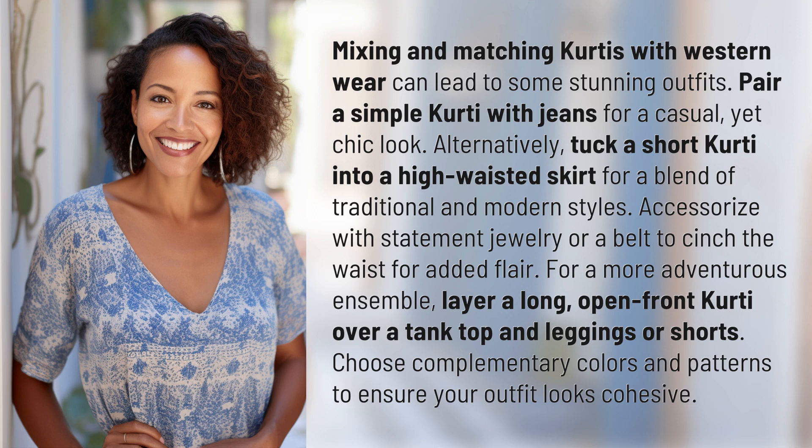Accessorize with statement jewelry or a belt to cinch the waist for added flair. For a more adventurous ensemble, layer a long, open-front kurti over a tank top and leggings or shorts. Choose complementary colors and patterns to ensure your outfit looks cohesive.